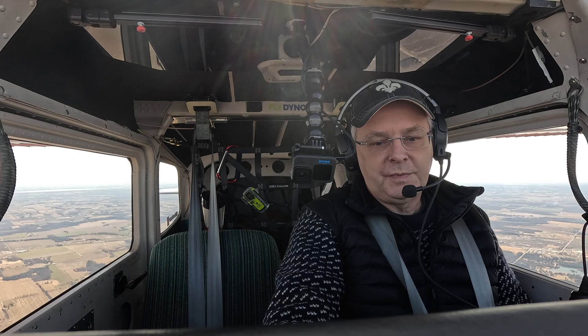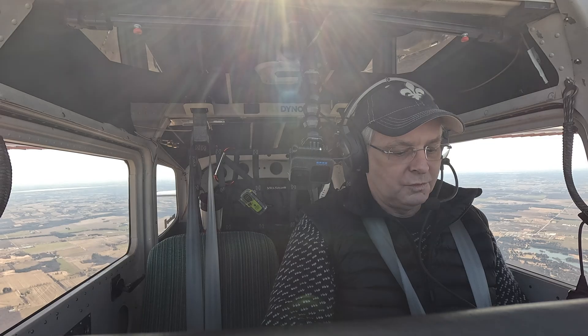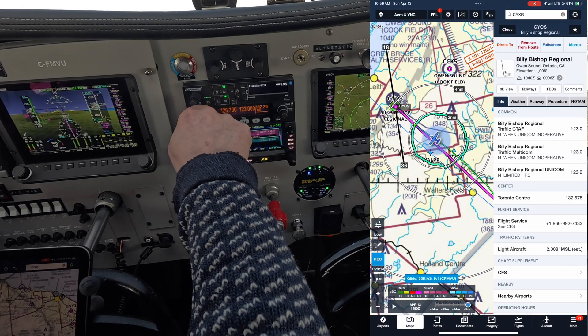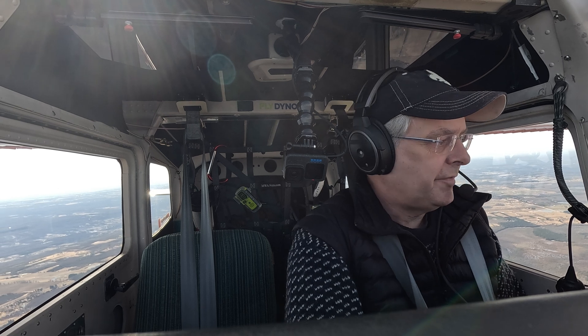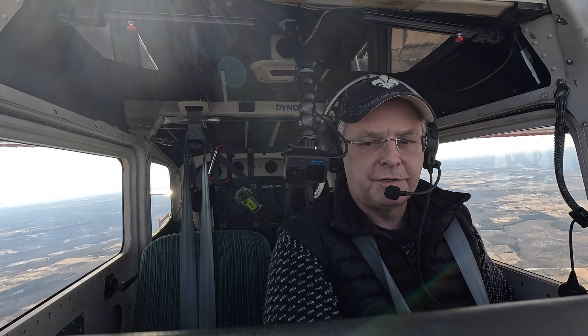From Kix we should be able to pick up the nav in Wireton. Owen Sound traffic, this is Cessna 172 Foxtrot Mike Victor Uniform, currently at 4,500 feet southeast of the field, inbound for landing, estimated time of arrival eight minutes. Mike Victor Uniform.